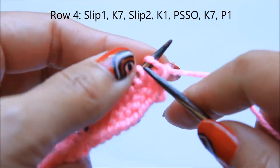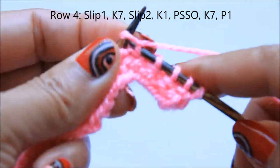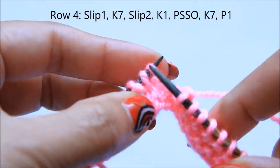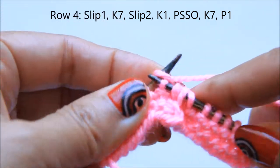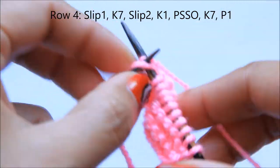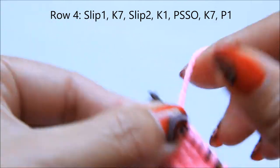This is row number four. Slip the first stitch, then knit seven. Then slip the next two stitches as if to knit, knit the next stitch, pass the slip stitches over the stitch. Then knit seven, and purl the last stitch.